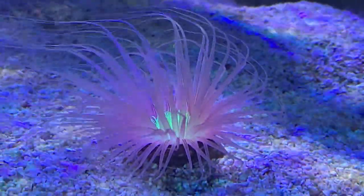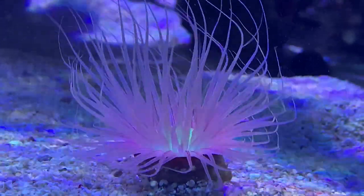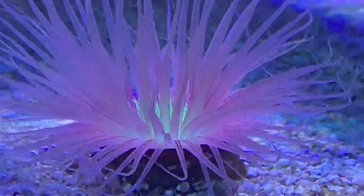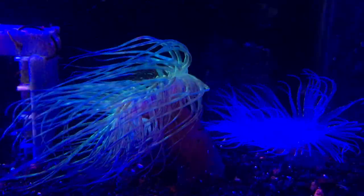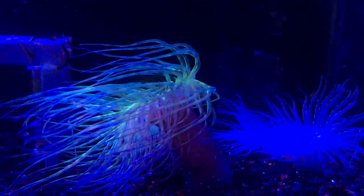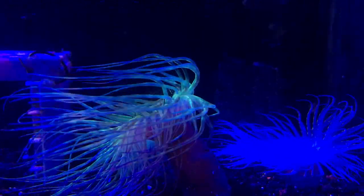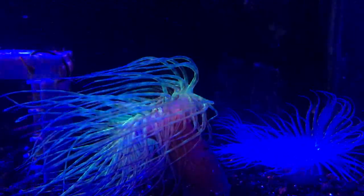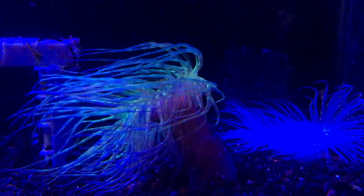Can you frag a tube anemone? No, you definitely can't frag a tube anemone — no matter how big they get, they'll never survive that. In the wild, they actually release eggs to be fertilized, and they begin constructing their tube in the sand as a little baby, eventually growing big enough to be a juvenile or adult that you can have in your tank.